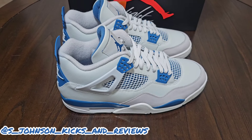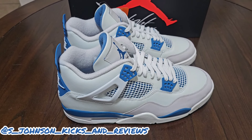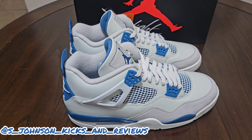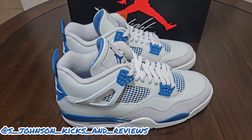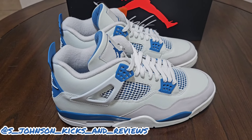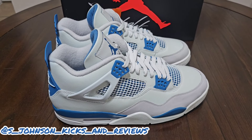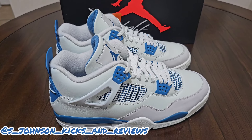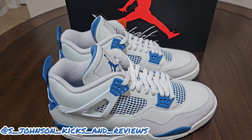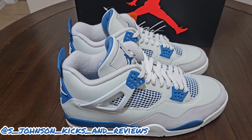Classy shoe. I got them because they were OGs. The blue is a little dull to me, but hey, it's military blue — industrial blue, that's what they're calling it. Definitely a clean, classy pair. It's not anything that really stands out besides it being an OG. I don't have a problem with them. I would give them like a solid 7.5 to 8 just off the colorway alone.